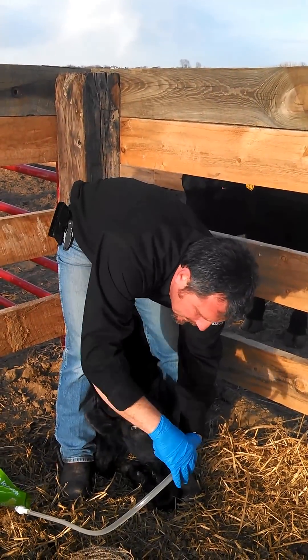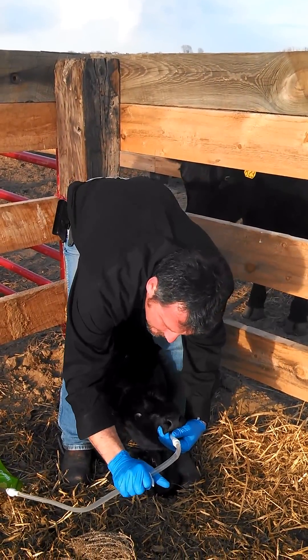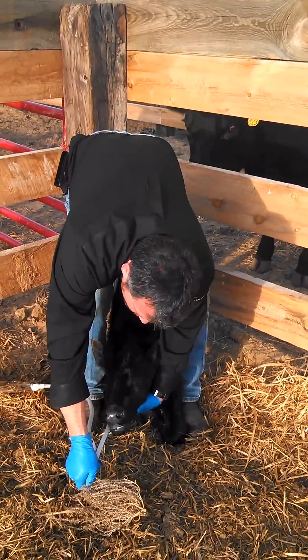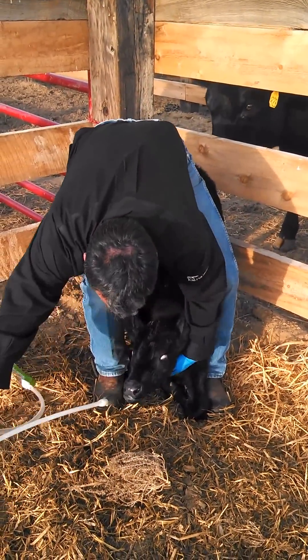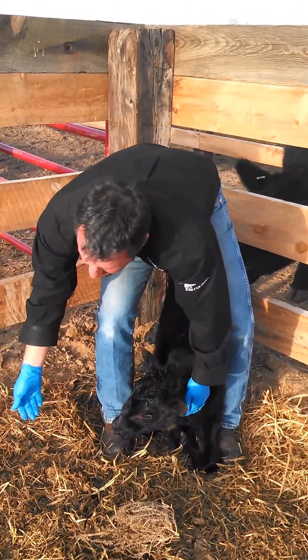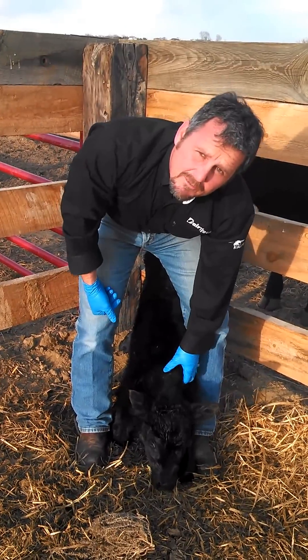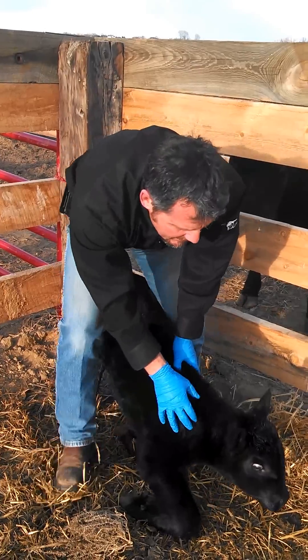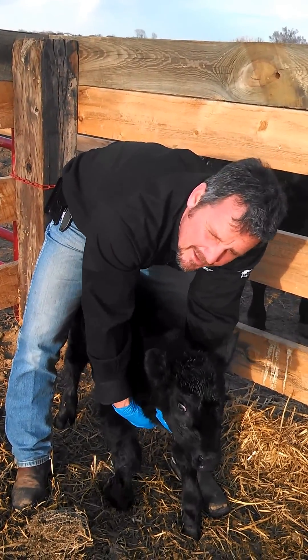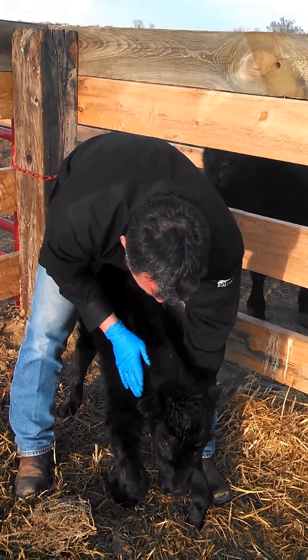Now I just want to either pinch that back off and keep the tube down lower than his head when I remove it. Now I don't have a bottle to clean, don't have dirty nipples, pails, or whisks to worry about. Discard that bag and I'm ready to go — next calf, I just take another pouch out and away we go.